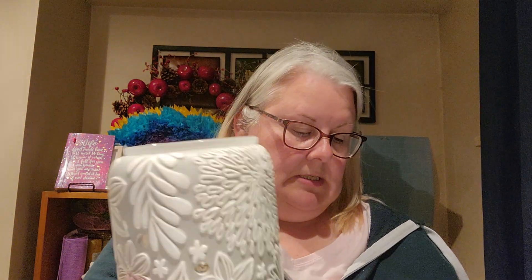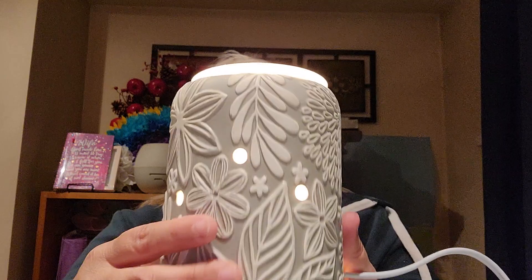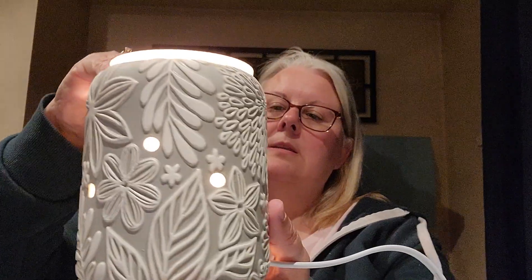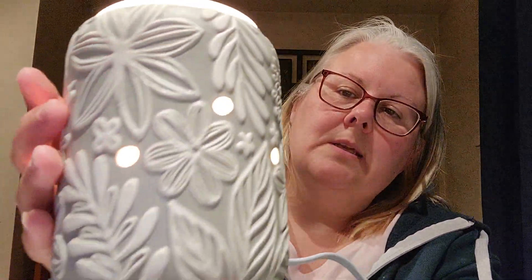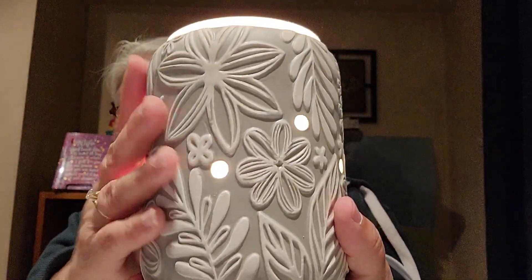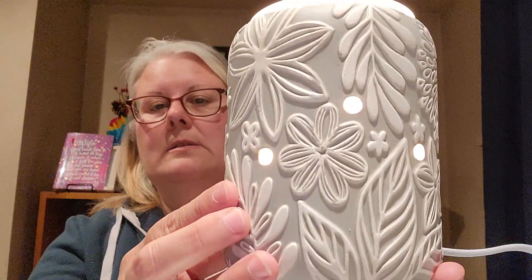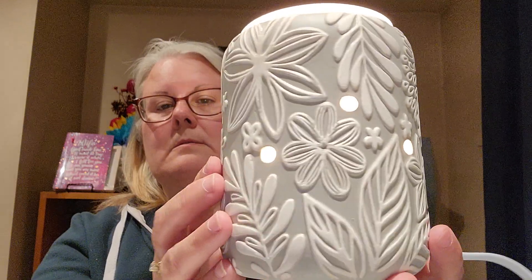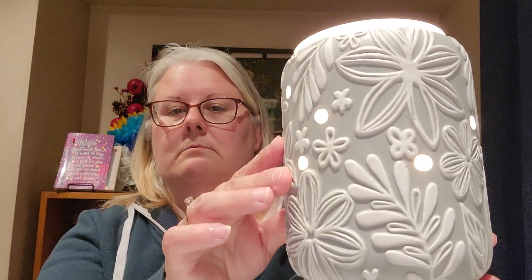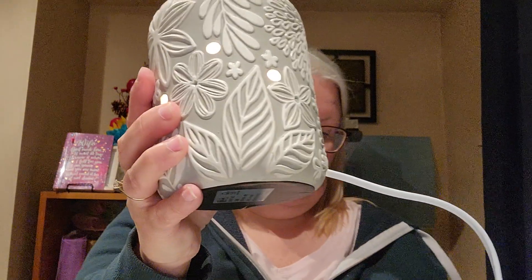Another warmer I purchased was the Rooftop Garden, and I actually got two of these half price. This also has a dish with number four. This is absolutely stunning — it's like embossed, nice beautiful light gray all the way around with different flowers. It's gorgeous. I bought two of them because I'm going to put one on each side of my TV for that little bit of light in the room. I've been eyeballing this since the beginning of the catalog and I'm very happy with this purchase.